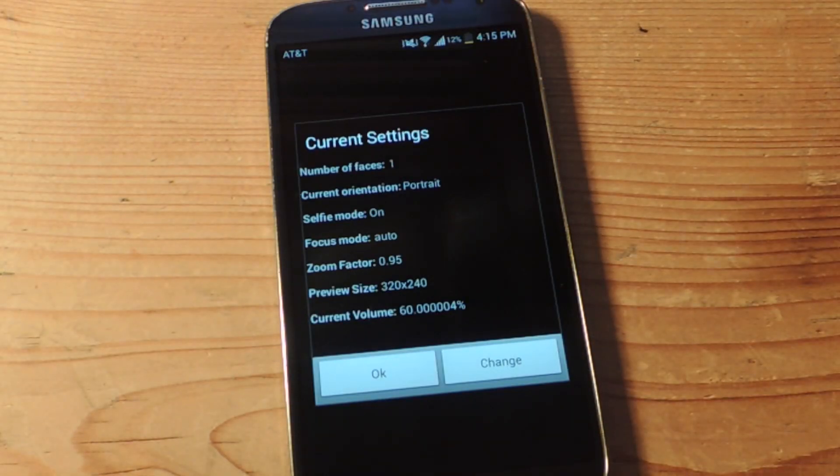When you first use it, you're going to have to adjust the settings. So current settings: number of faces — you can go up to four, so if there's four people. Current orientation: portrait, selfie mode on, focus mode auto, zoom factor, preview size.